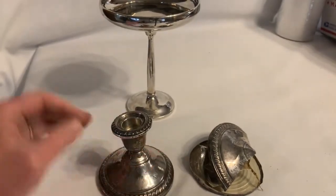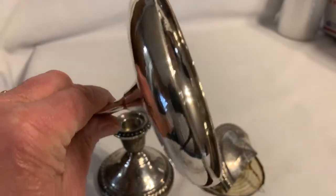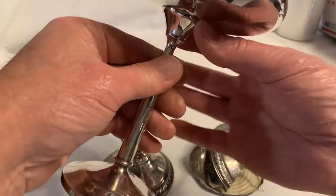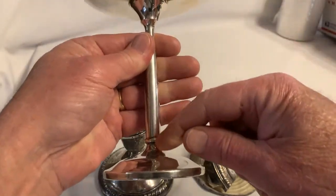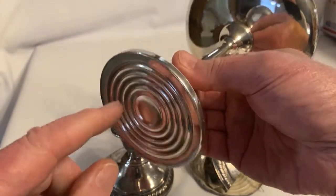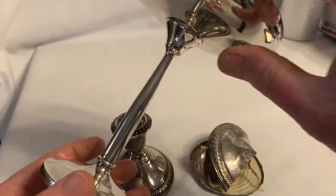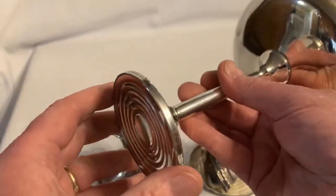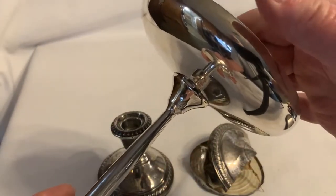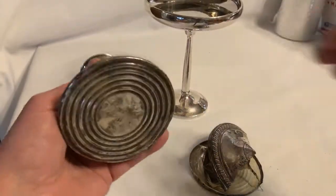Here's an example of a silver piece — the top portion is not weighted. I'm sure there's a steel rod that goes down through it, and the weighting on this one you can hear rattling around in there. But this piece is so top heavy, and you can just tell it has a greater percentage of silver in it than these do.